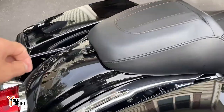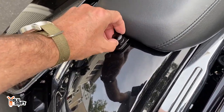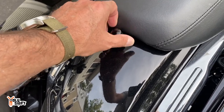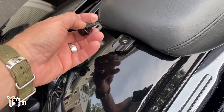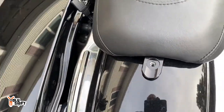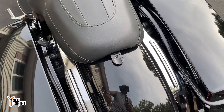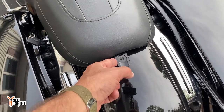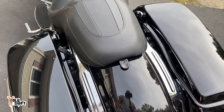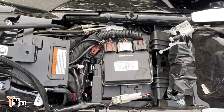Obviously we need to start by getting the seat off. You see this little bolt over here that I'm unscrewing, and this little black coated plate — you can find those down in the description, I got them on Amazon. It puts a nice little touch blocking that whole area up. So let's get the seat off.